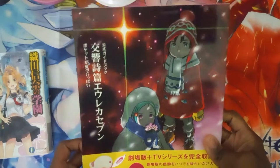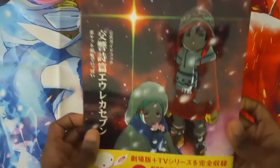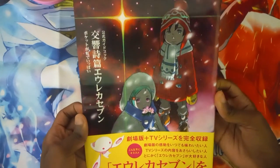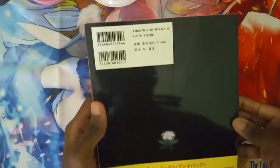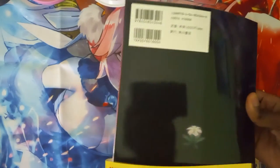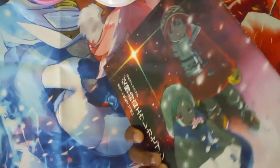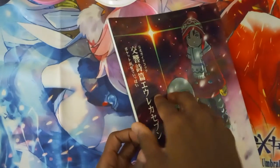First let's take a look at Eureka 7. Here's the front cover, the spine, and the back. Now let's skim through — hold on, let's remove the sleeve first.